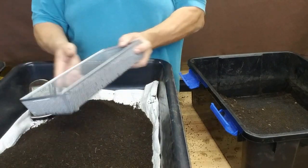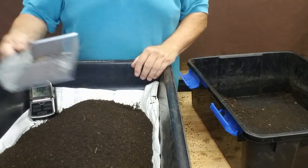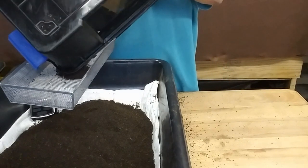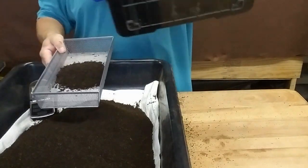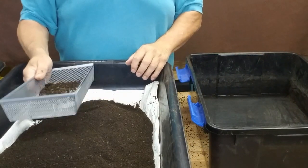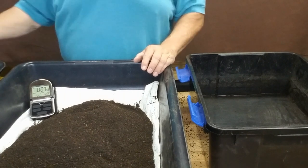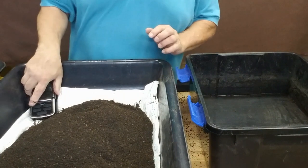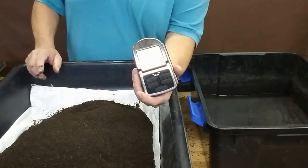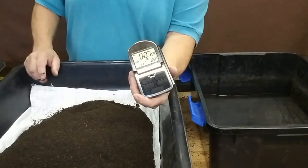We're getting to the end right here — I've got maybe one more tray load. As you can see we've got a pretty nice pile of castings. The tray is harvested. I'm going to stop my timer. I set it at 15 minutes and there's seven minutes and 59 seconds left, so it took about seven minutes to harvest that tray. That's pretty quick.